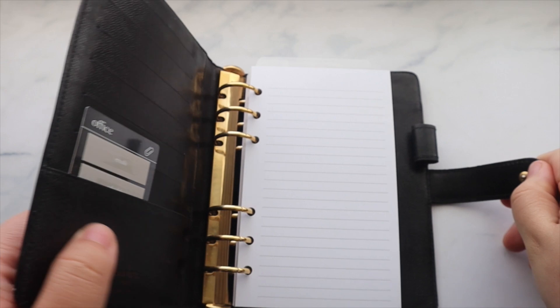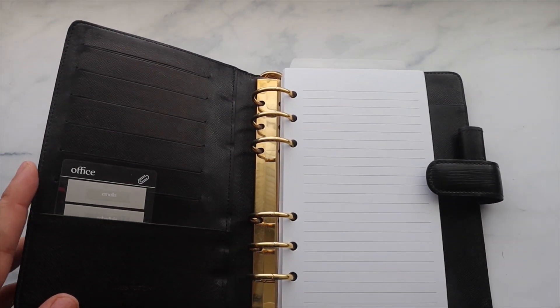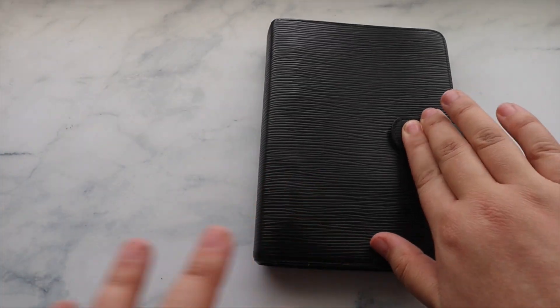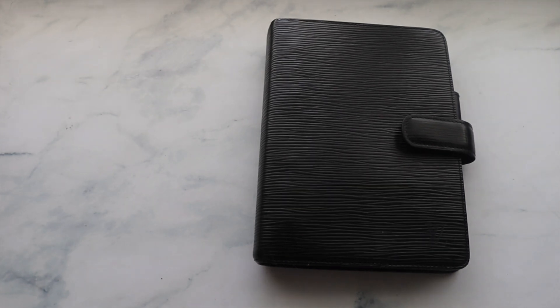Let's jump right into the newest addition, which is the Louis Vuitton EPI leather agenda. I have this in the large GM size. This is a vintage piece because it has the gold hardware — I can't do silver, I love gold — and I wanted the gold especially since the larger one is gold. I found this on eBay for a steal, less than $200.